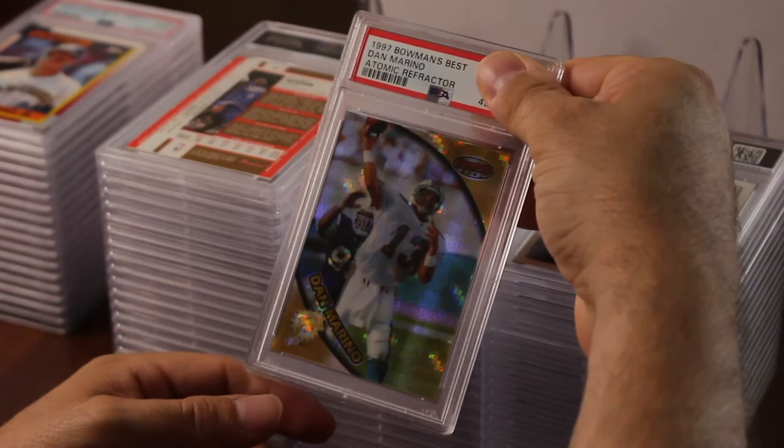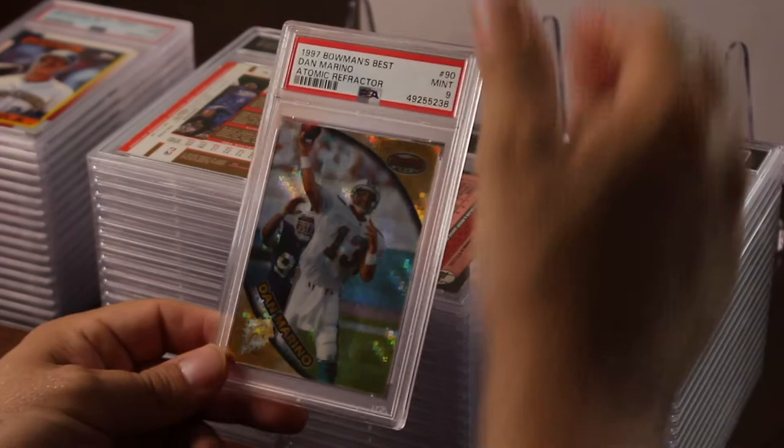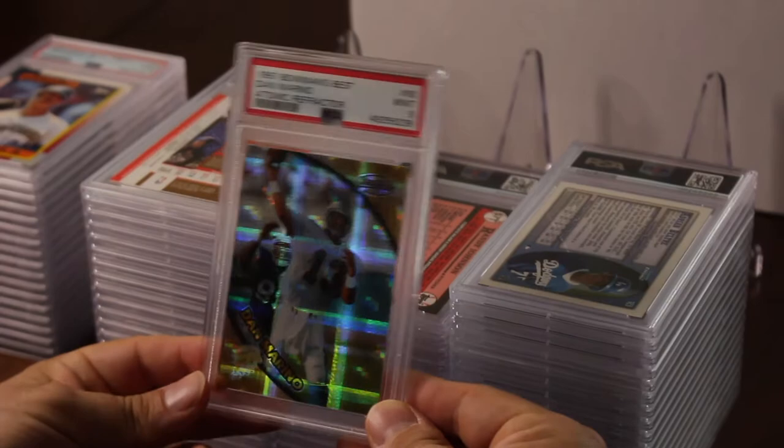Dan Marino atomic refractor — this card just looks cool; it would look nice in a slab. I could probably sell it a lot faster slabbed. Hopefully it gets either a nine or a ten — and it got a nine. Not bad; it's a nice card.